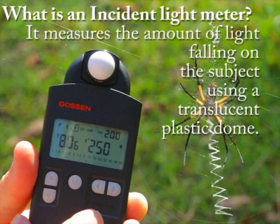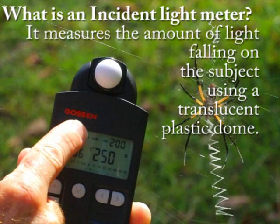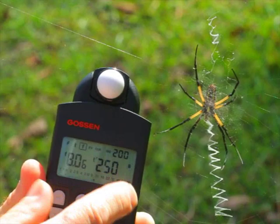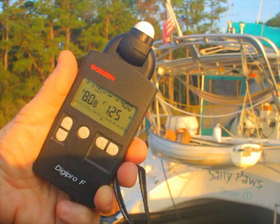Here we have the incident light meter and we're metering a scene. By pressing M, you'll see the translucent plastic dome is on the DigiPro-F. When you push M, you get the aperture and shutter display clearly on the front display panel. You'll see the incident light meter has the dome in place.